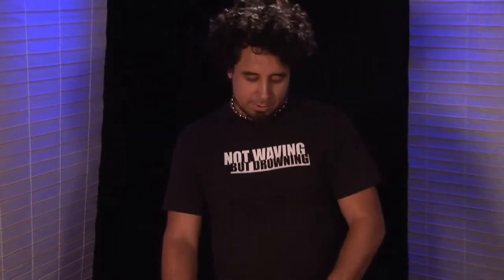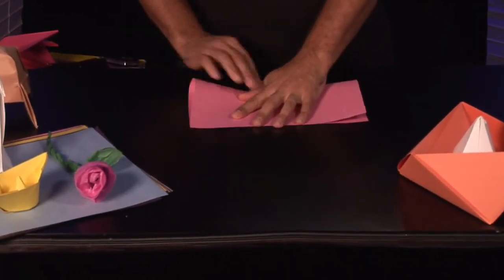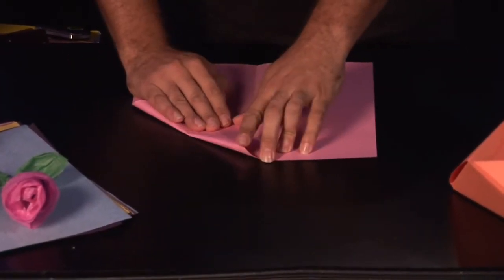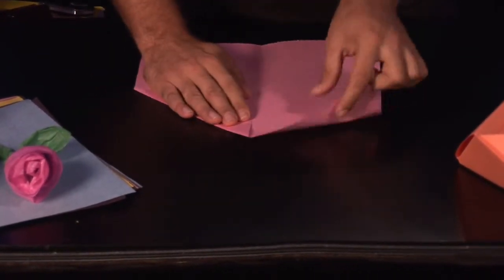What we've got here is a piece of paper. What we're going to do is just fold this in half like so. Open it up. We're going to go into our regular arrow shape like so.